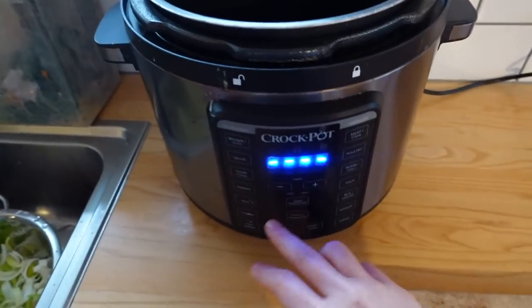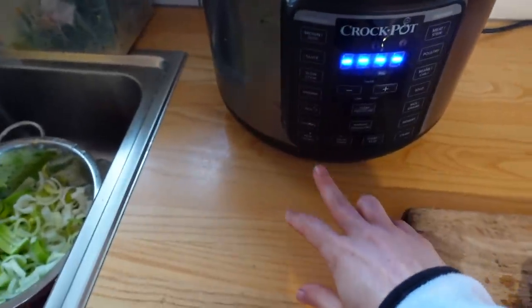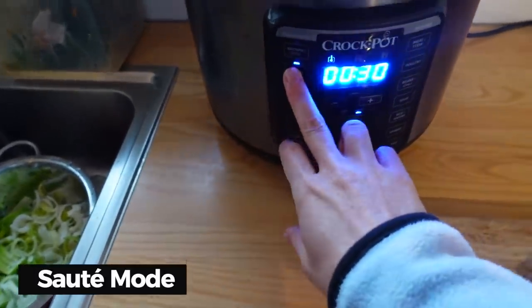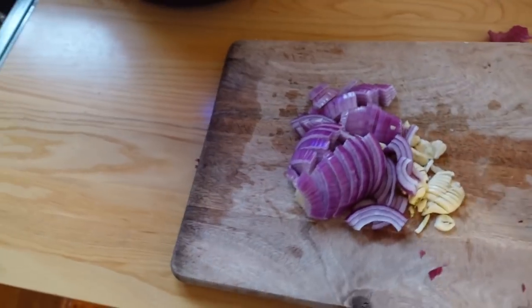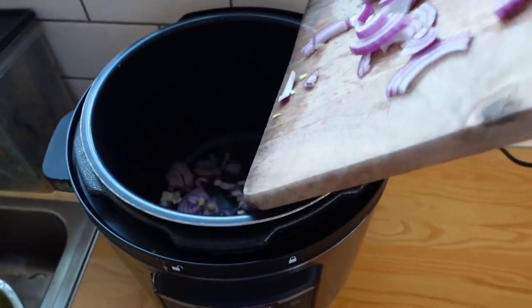I'm going to put this on sauté mode, which is basically just cooking it, and I'm going to put my garlic and onion in.